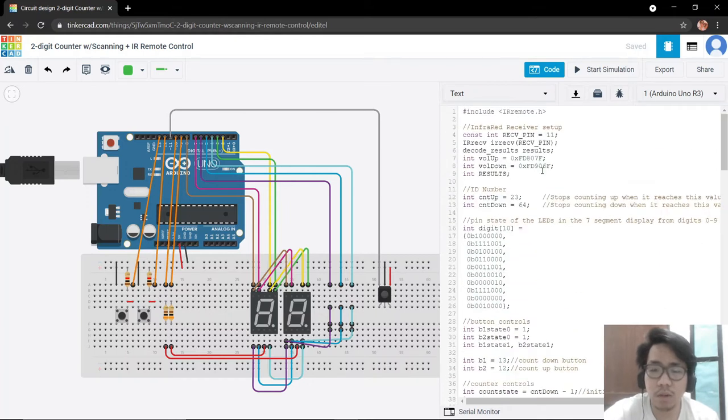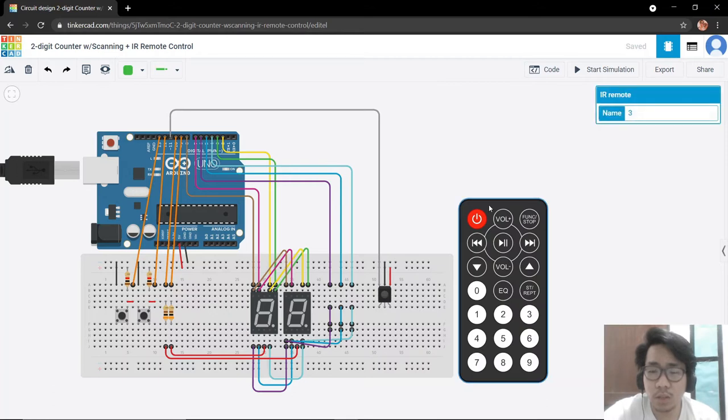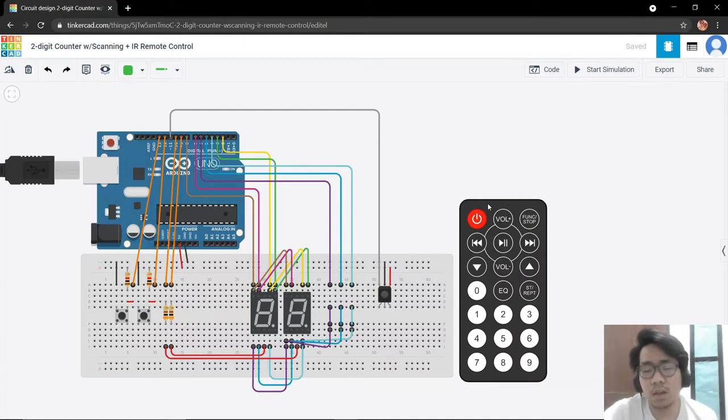Before we proceed with the code, let us not forget that our volume up and volume down hexadecimal values will change because we will use a different remote control for our actual simulation compared to our virtual simulation. So we first need to configure the IR simple receiver circuit to find out what hexadecimal values are provided by our actual remote control.